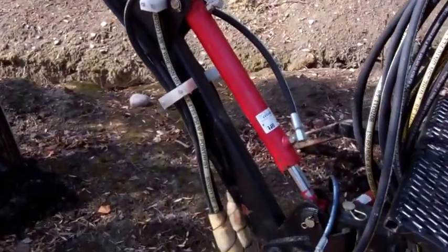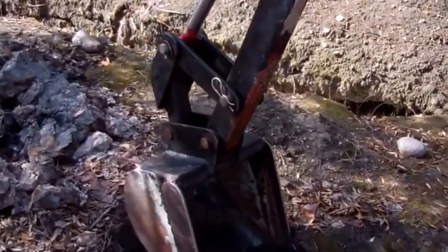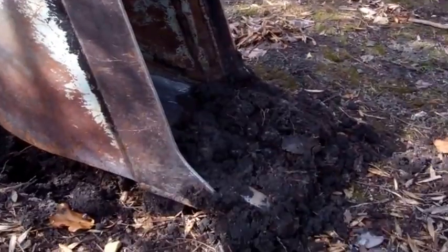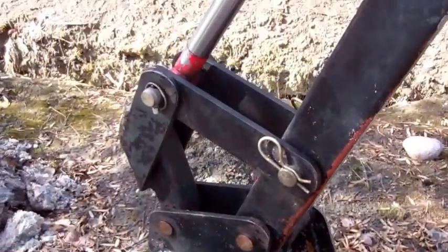Got two-inch rams, which I seem to always use for some reason. Everything's homemade. I just made the bucket out of plate steel, and I used for teeth to actually cut up a piece of old pry bar.